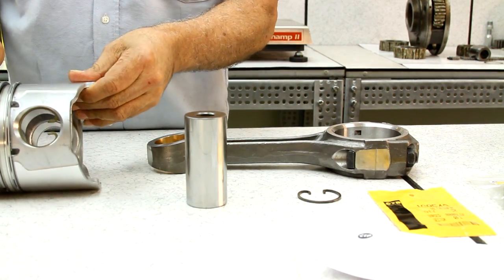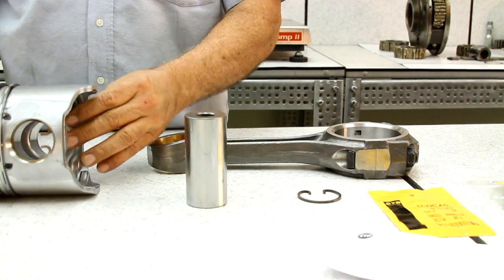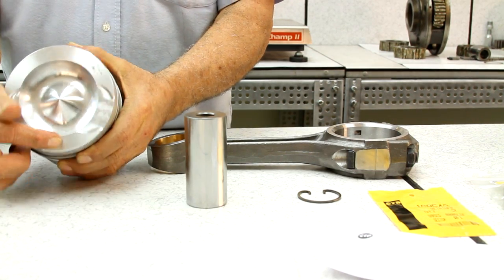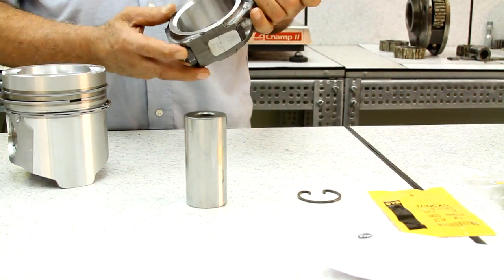For the retainers, we make sure the retainer ends are properly positioned towards the base of the piston with a threshold tolerance of 15 degrees. In this kit, the exhaust valve escape indentation on the piston head needs to be facing the marking on the connecting rod.